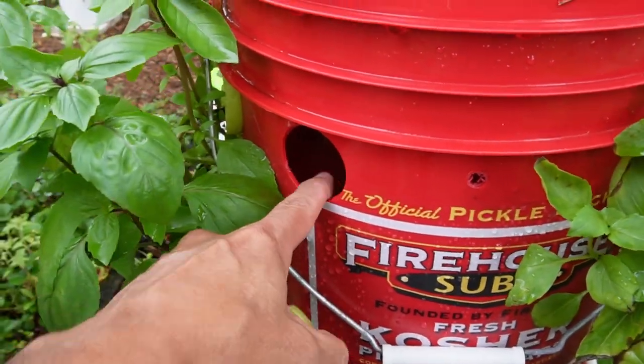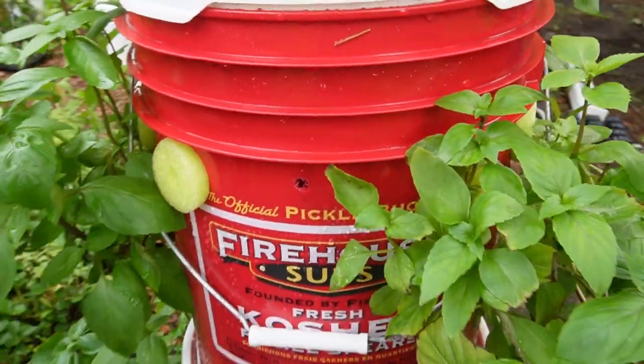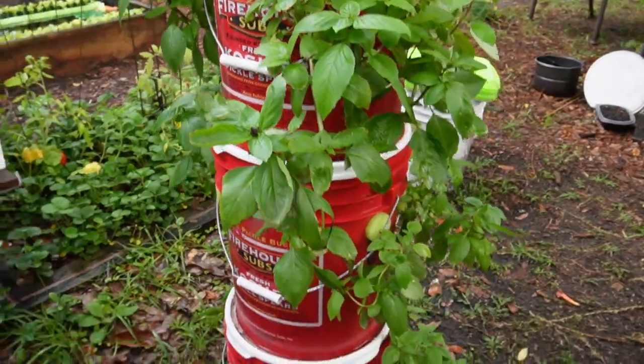People always ask how do you fill it up with all the plants. I leave an empty one in the back, then I can just add the nutrients right there to any one of them.